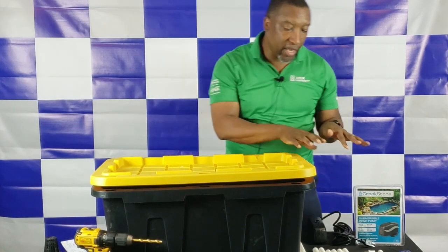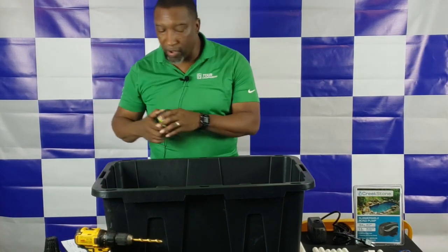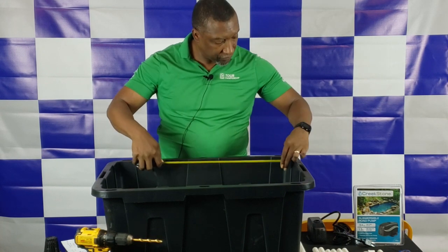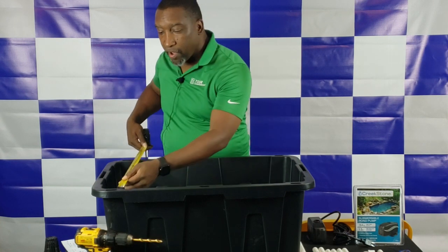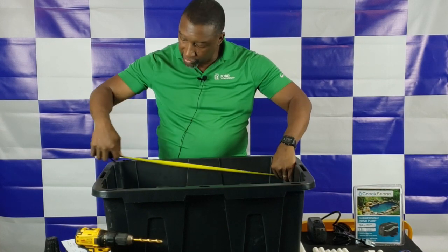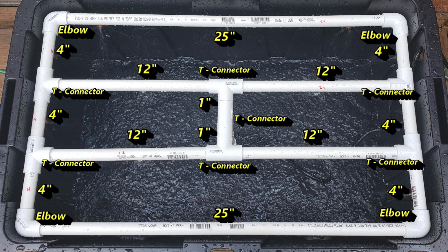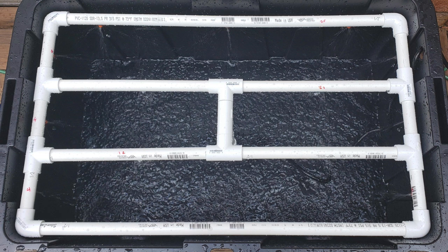We measured the inside of our unit and came up with these dimensions: 27 inches long and 17 inches wide, going down about 2 inches from the top. Based on those measurements, here's the cut list: two pieces at 25 inches, six pieces at 4 inches, four pieces at 12 inches, two pieces at 1 inch, seven PVC tees, and four 90-degree elbows.